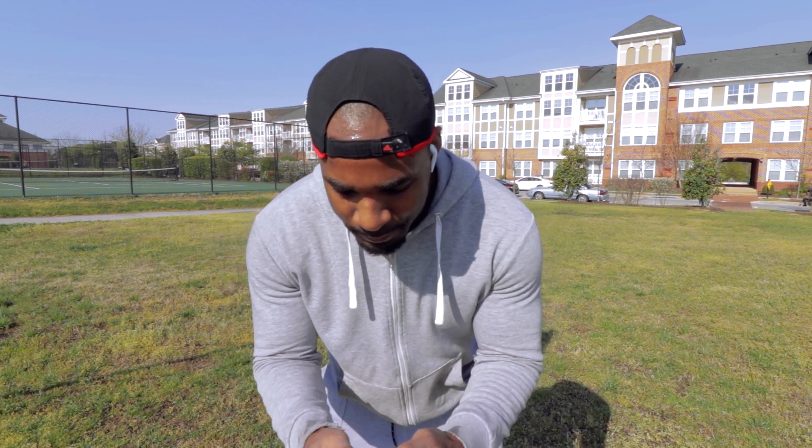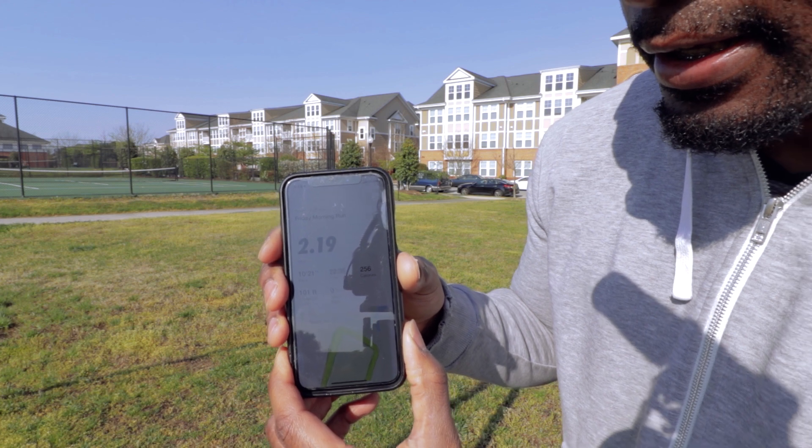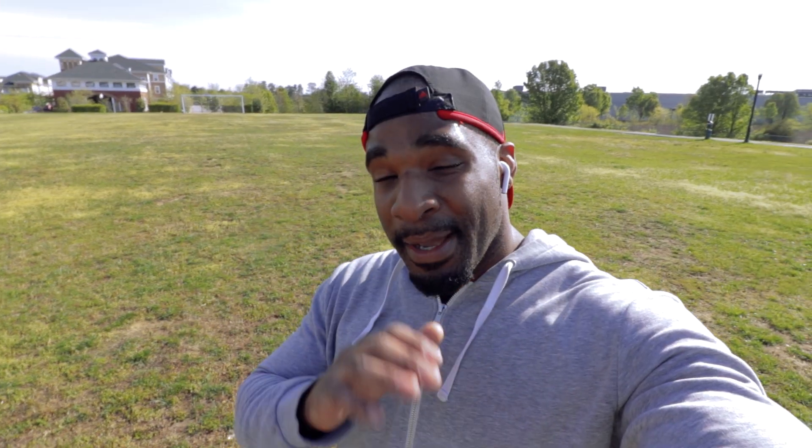I just finished up about a two-mile run — let me show you real quick. And that's my cardio. Now that my cardio is complete, I'm going to go ahead and show you the elite resistance bands that I'm going to be working with today.